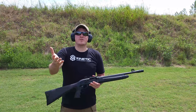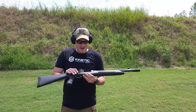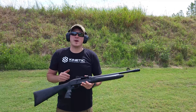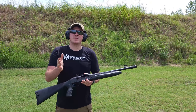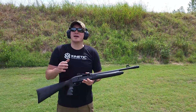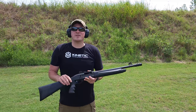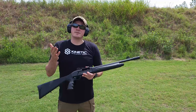Hey everybody, welcome back to Grunt Reviews. We are back out at the lovely US Shooting Academy. In my hands I have the Fedarm FX4 and this will be our range review on this shotgun. Guys, always go down below, hit that like button, hit that subscribe button and drop a comment with your thoughts — that helps us with the YouTube algorithm. If you like what we're doing for you here at the channel, I've got my buy me a coffee link in the description. We always appreciate your support, and let's get into it.